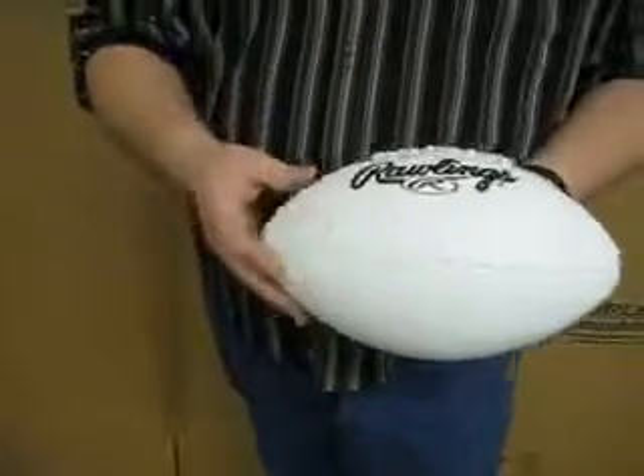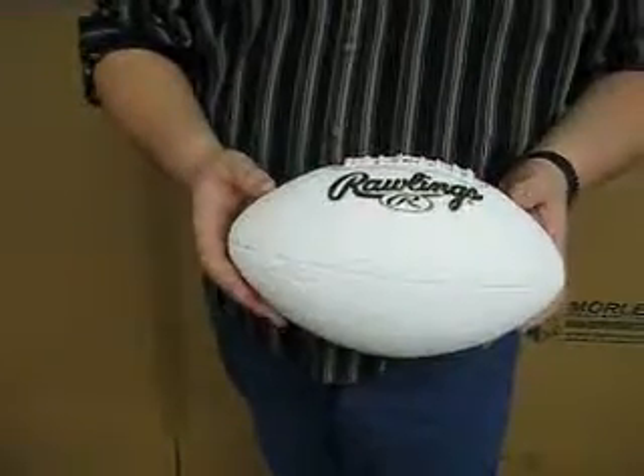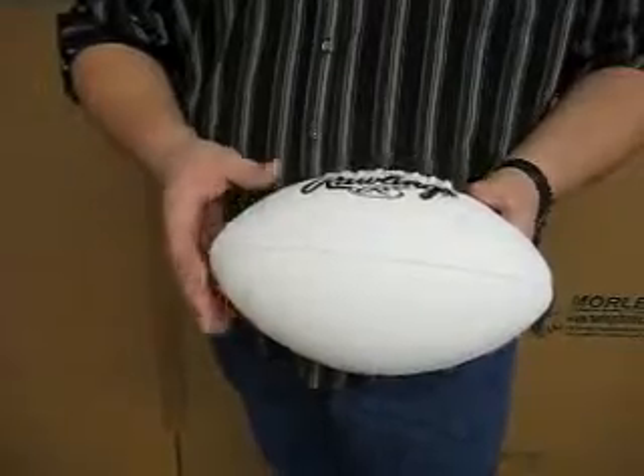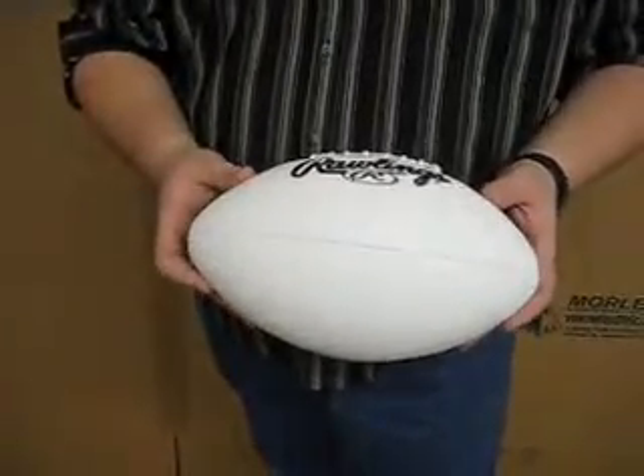You can sign these with a permanent marker or pen. A lot of people buy these as an end-of-the-season gift for their coach and the whole team signs it, or you can buy one and bring it to your next NFL or college game to get your favorite players to sign it.